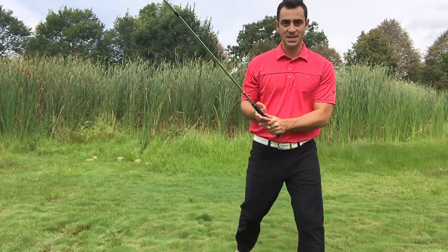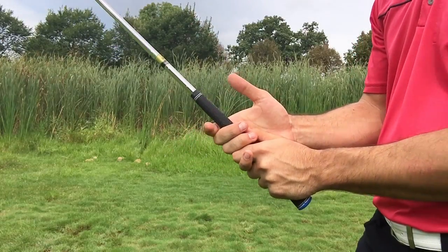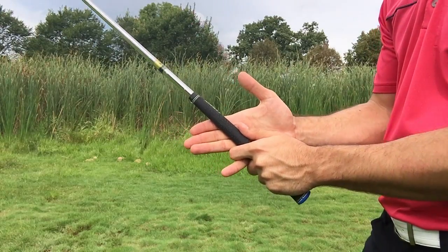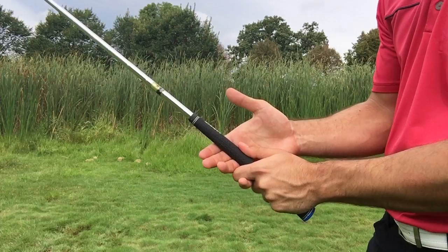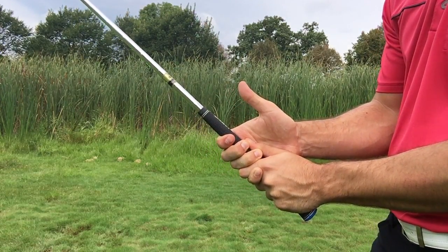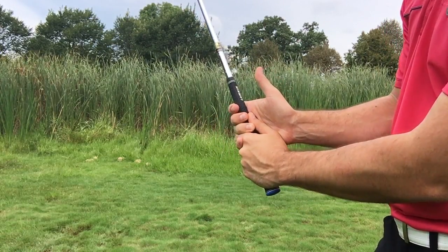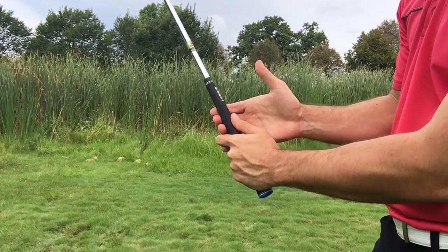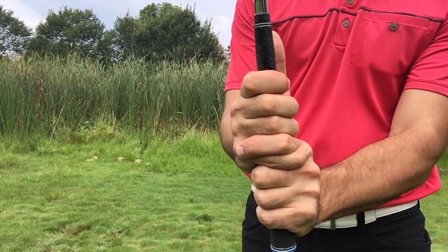The eighth step is going to be taking the remaining four fingers — my index finger, middle finger, fourth finger, and then my pinky finger. We're going to take those four fingers and wrap them around the golf club nicely like that. Notice that the club is in the fingers of my hand. It's not going to be in the palm, it's not going to be towards the fingertips, but more so right nicely within those fingers like that.